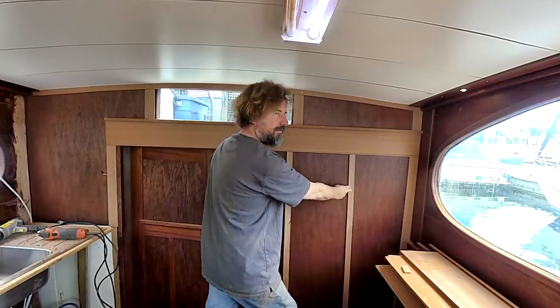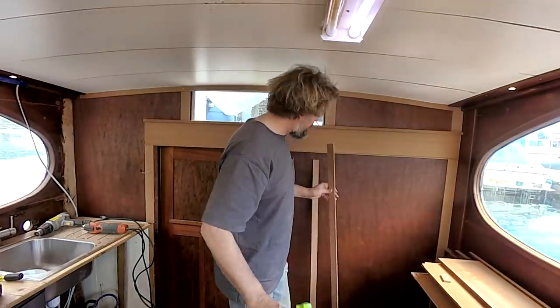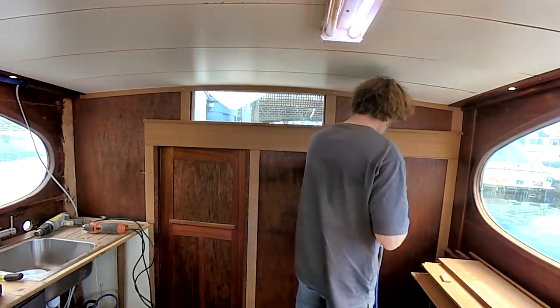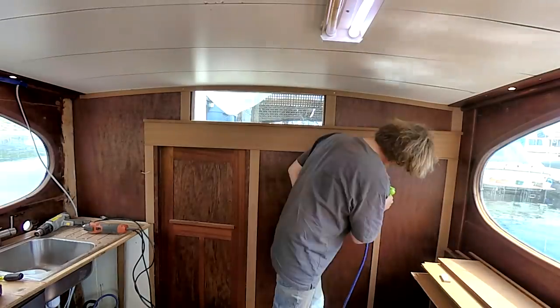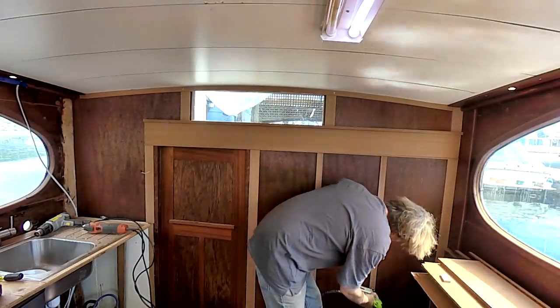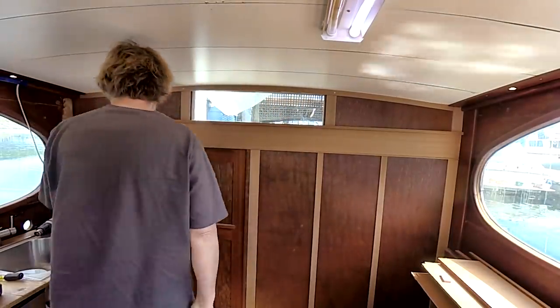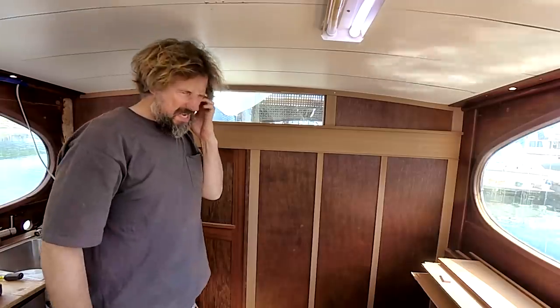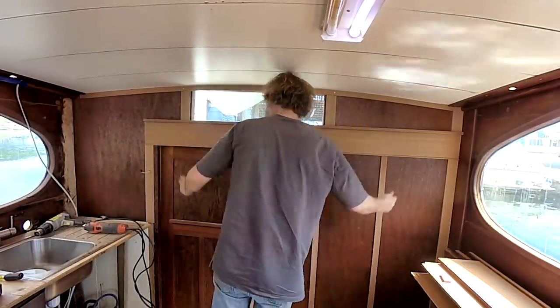I don't care if some panels are wider than others. That's what I'm gonna do. So I've marked them off - this is super simple. So what do I have to do? Put some screws in. Need some screws and some bungs. Always more to do.